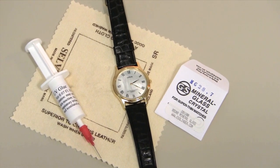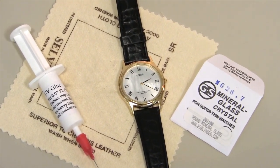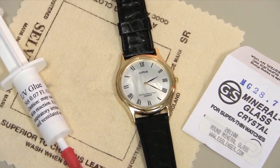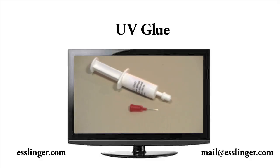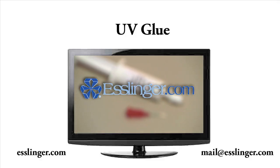The adhesive dries clear when it cures and will not yellow with time or age, making this the perfect glue to use on bezel-set crystals. You can find all your watch and crystal glue supplies at Esslinger.com.